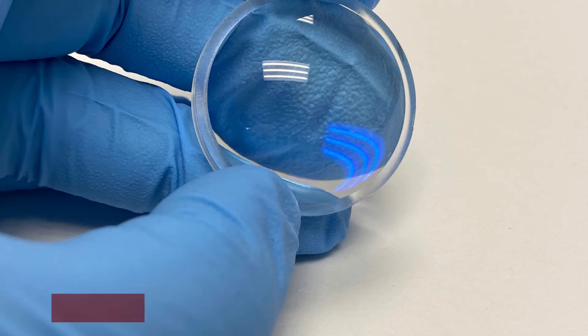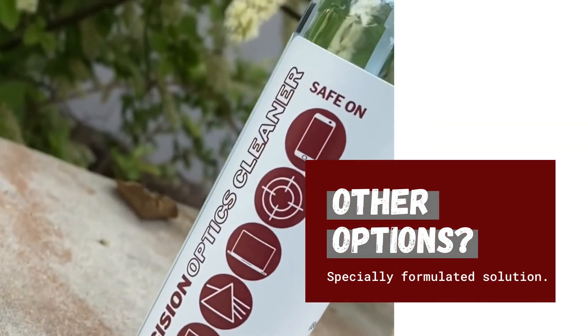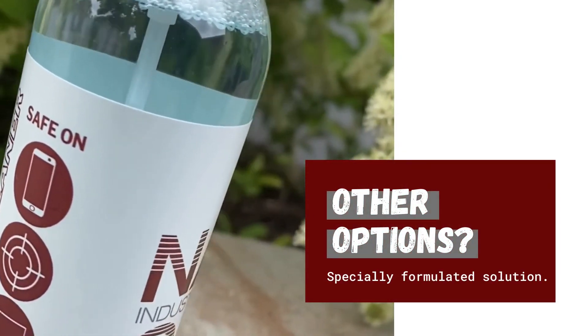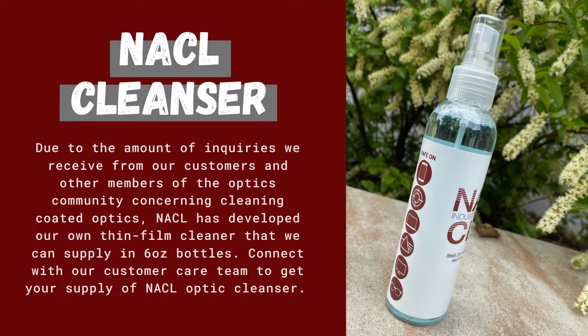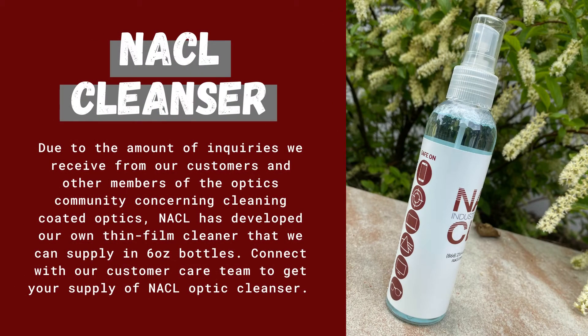But what are your other options? Well, we have a specially formulated solution. Due to the amount of inquiries we receive from our customers and other members of the optics community concerning cleaning coated optics, NACL has developed our own thin film cleaner that we can supply in six-ounce bottles. Connect with our customer care team to get your supply of NACL optic cleanser.